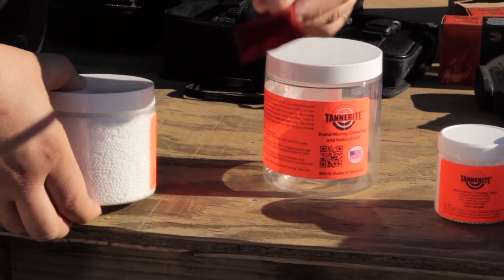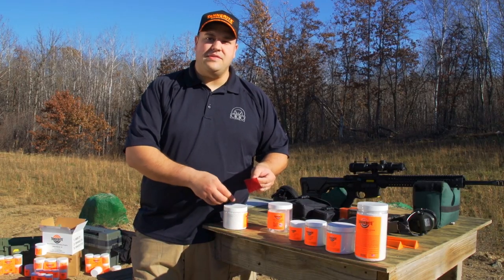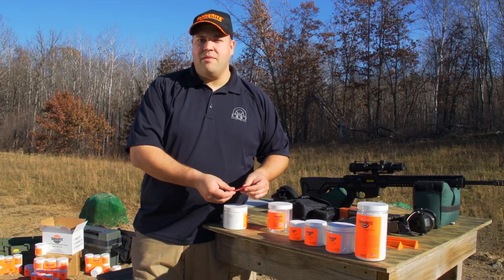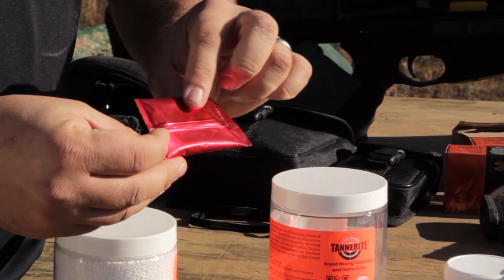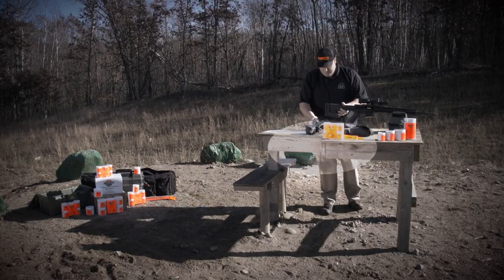Last is the packet containing the catalyst. This is a pre-measured packet that goes with the appropriate size target. One of the great things that Tannerite brand targets did is they printed the appropriate size on each packet, so if you have a variety you always know which size packet goes to which target.